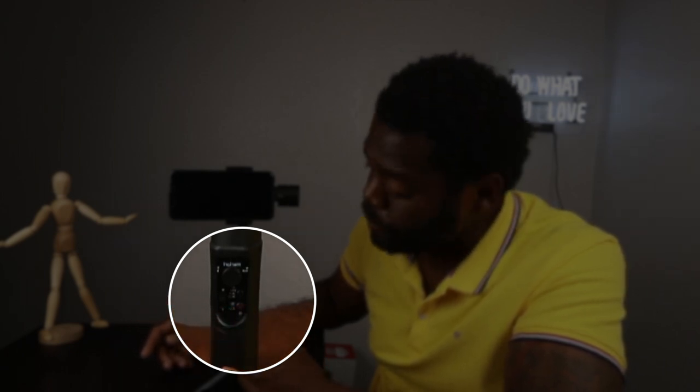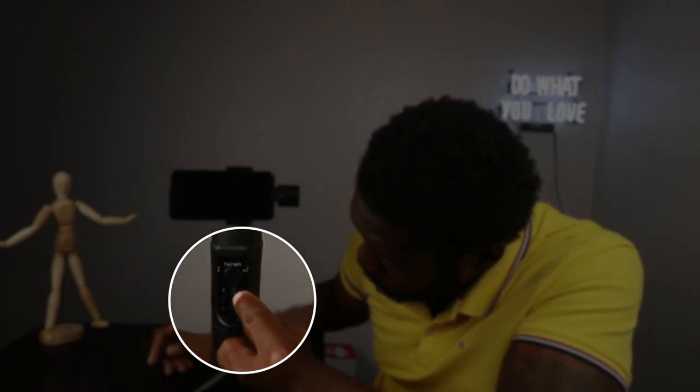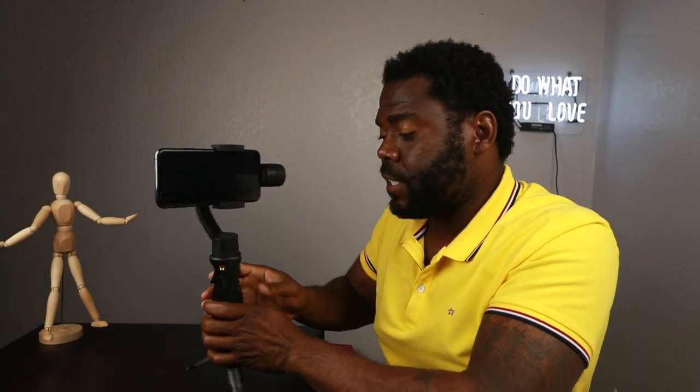Just like any stabilizer, you have your power button which can also be used for photo and video — hold it once for photo, press it twice for video. The green light blinking is your mode switch: one push is pan follow, two pushes is pan-tilt follow, three is all follow. It also has a zoom function, which every phone stabilizer is starting to have nowadays. On the back, press it twice to lock, hold it down for sport mode.